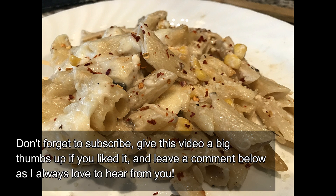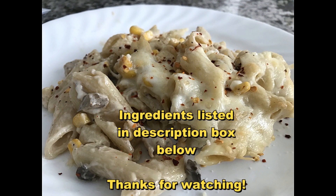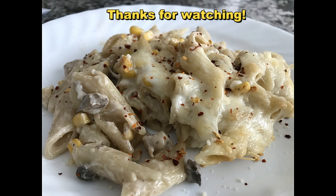Please hit that subscribe button, give this video a big thumbs up, and leave a comment down below. I hope to see you in my next video — thanks for watching!